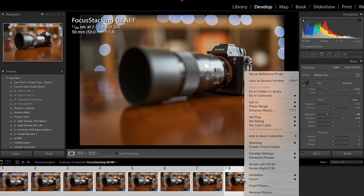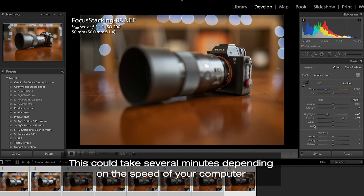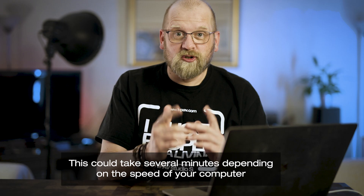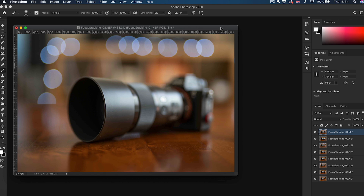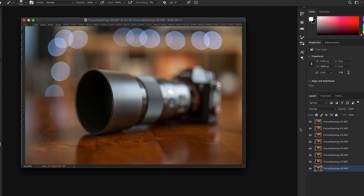Now let's right-click all 8 selected images and go to Edit and open as Layers in Photoshop. That's gonna launch Photoshop and bring all 8 photos into one Photoshop file with 8 layers. I like to rename the layers to numbers so I know what I'm looking at, so let's quickly rename these layers to numbers.